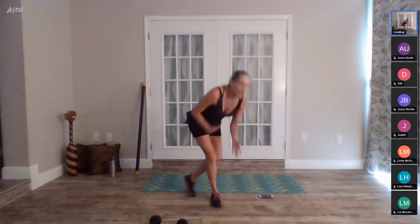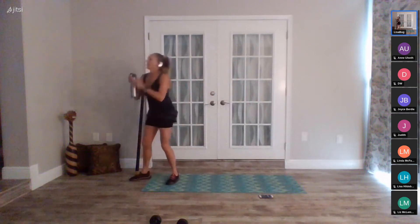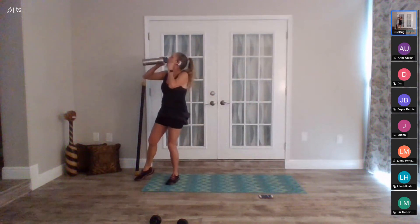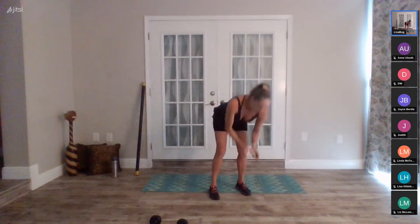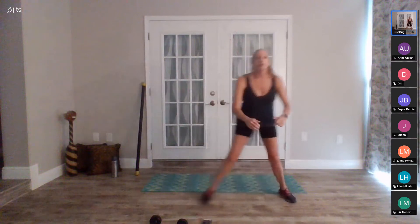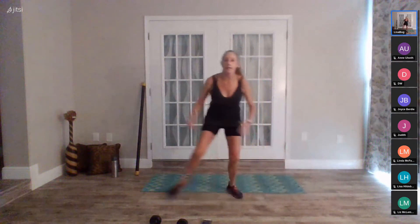All right, that is all six exercises. Quick drink of water — next round is 45 seconds apiece. Now we've got these. Okay, two steps to the right, two reaches or jumps. In four, three, two, go. Two steps, up, up — 45 seconds.